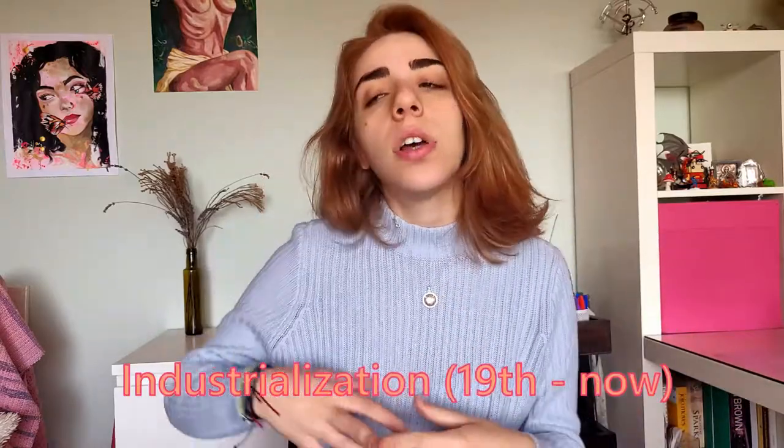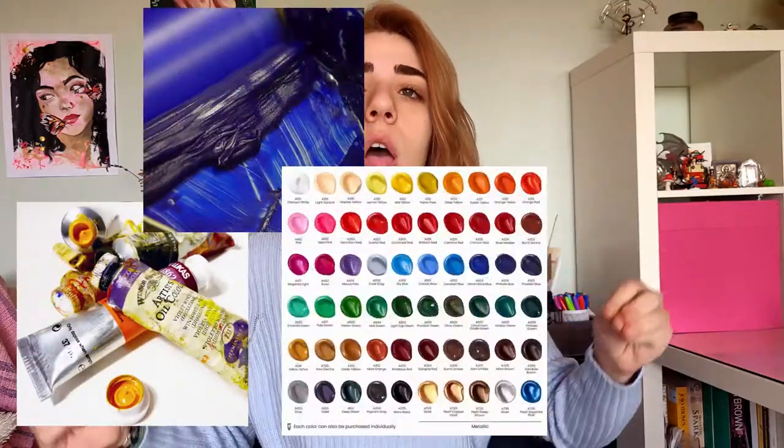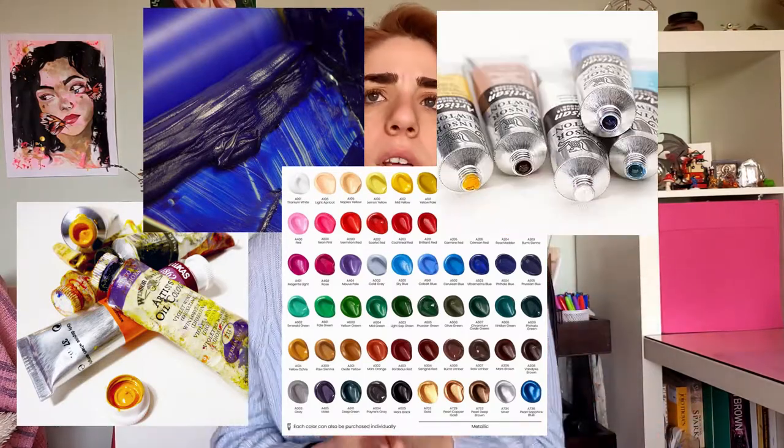Leaving the 18th century behind and coming into the 19th century, after industrialization, everything we knew about colour changed. We have paint tubes, mass production, a huge variety of colours, cheap colours, water-based oils, fluorescent paint — all that crazy stuff available. It makes us forget how hard people worked to make their paints. That's why we are going to make our own.